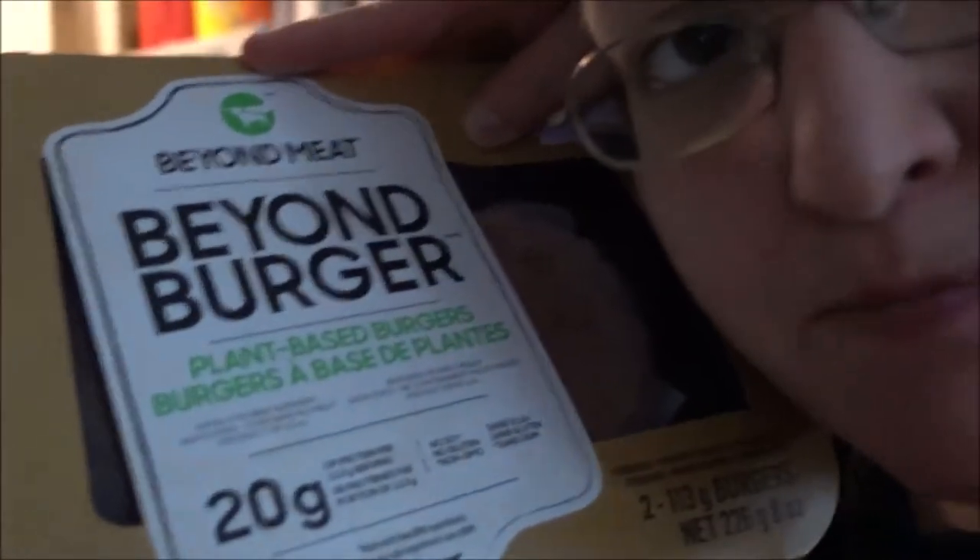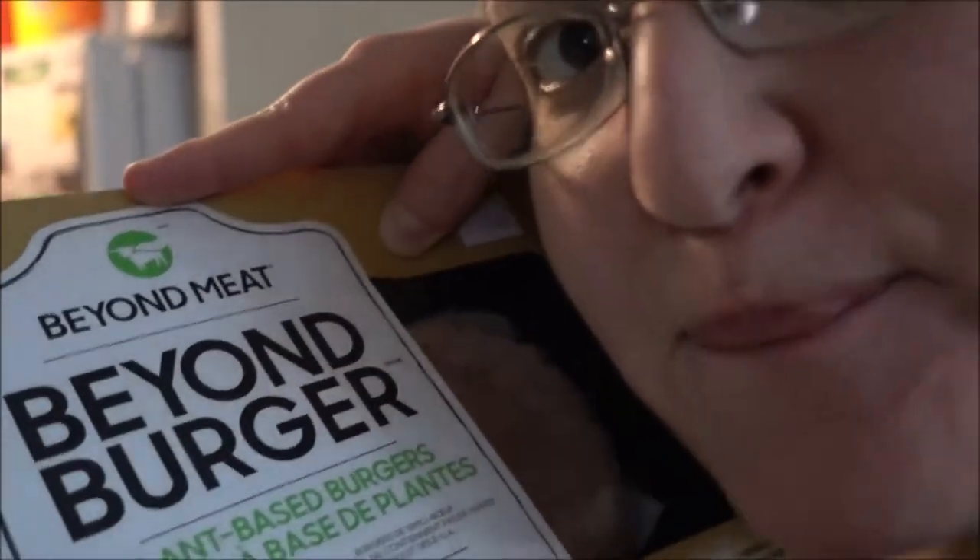Hello beautiful world! Today I am making nummy nums for me and my mommy! And guess what the nummy nums are? Beyond Meat burger! Well, it's frozen right now but I'm gonna cook it for us, and then we're gonna eat it and it's gonna be nummy nummy num! So I'm gonna show you!